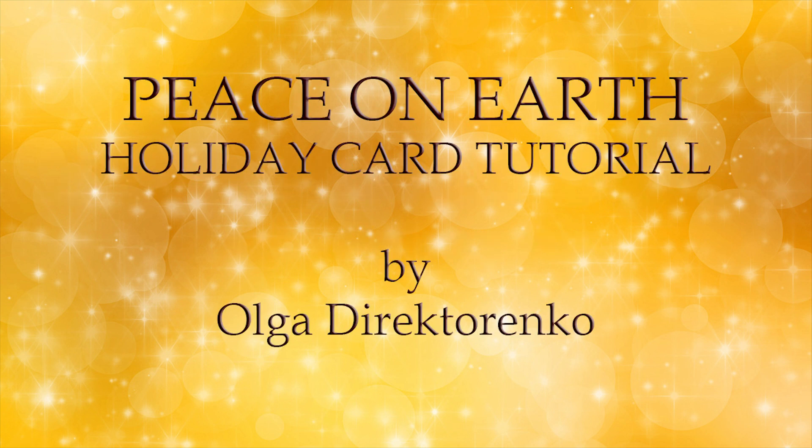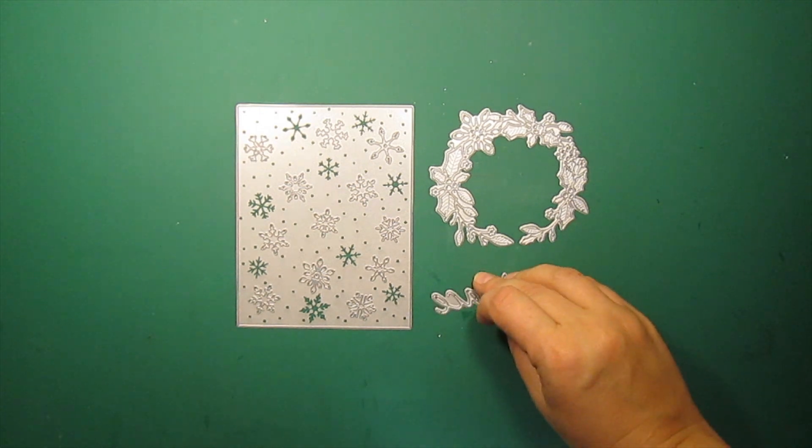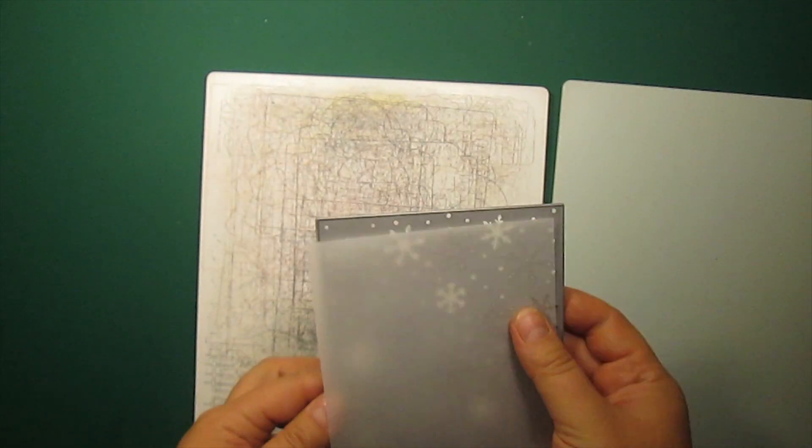Hi! Today's project is a silver and white holiday card. The dies I am going to use are by Memory Box. They are called Snowy Scene, Chetford's Wreath, and Sketchbook Peace.